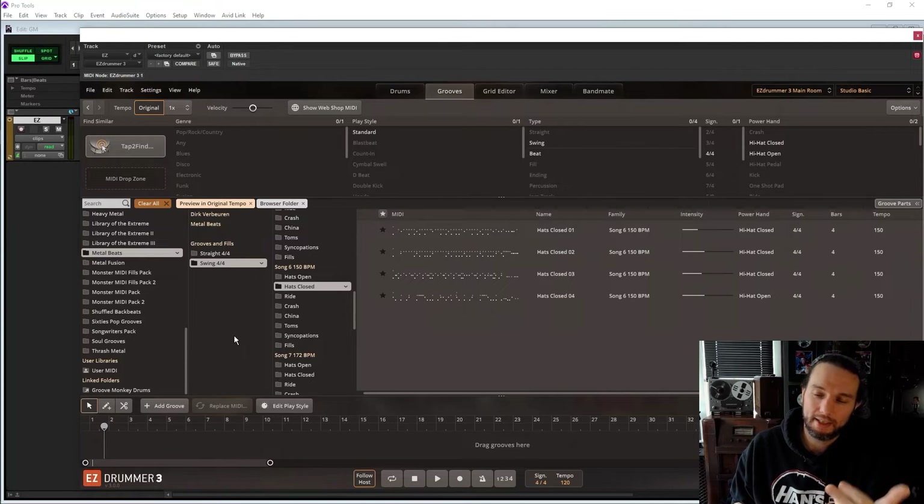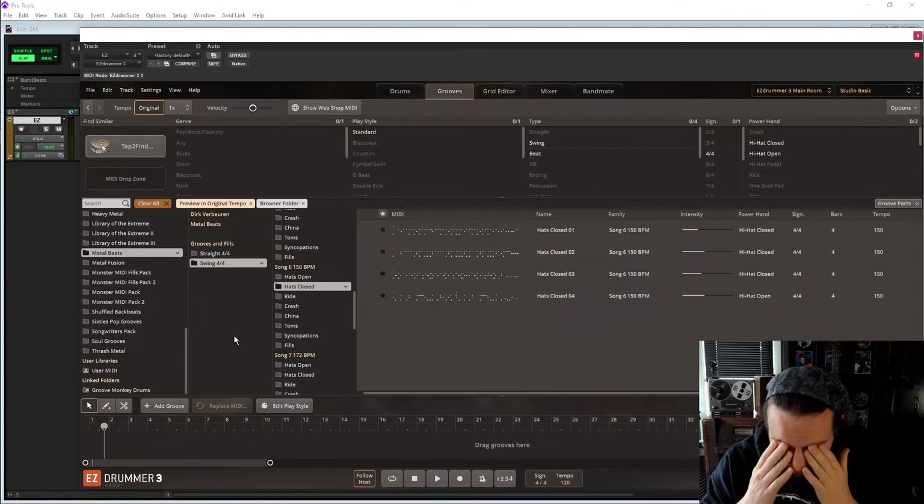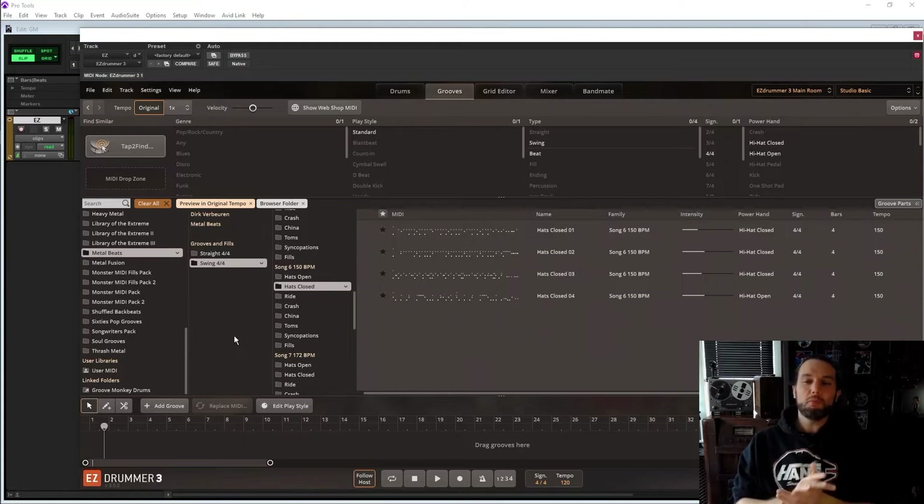I love Tune Track MIDI, I love Groove Monkey MIDI. Where else do I go? There's Ergtone — I can't pronounce it too well — I have their stuff, it's at a very friendly price, check them out. And Drum Forge — I only recently realized they're doing MIDI, but I haven't checked them out yet. Groove Monkey MIDI is fantastic.